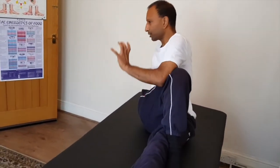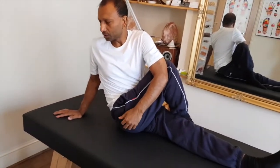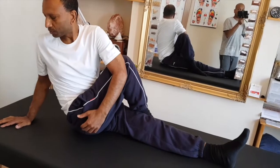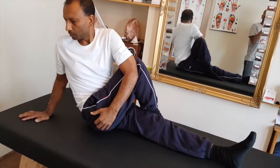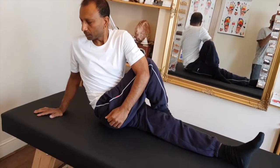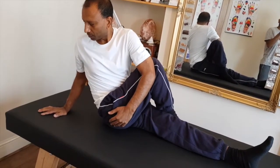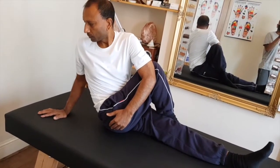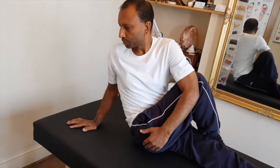The next exercise is rotation — here you rotate your lower back and stretch the rotators in your hip. These rotators are also responsible for lower back pain, so make sure you stretch them and keep them nice and supple. You can bounce a little bit or hold it — hold it a couple of minutes, two to three minutes, however you feel happy.